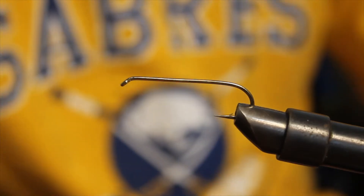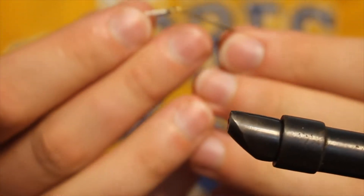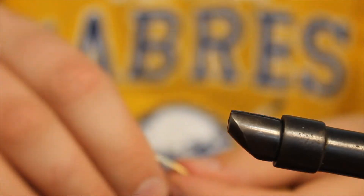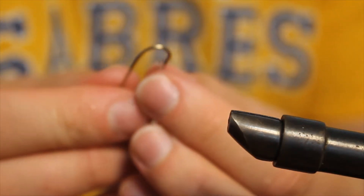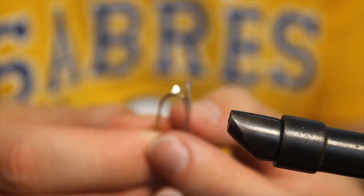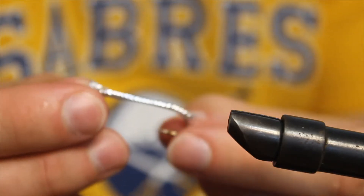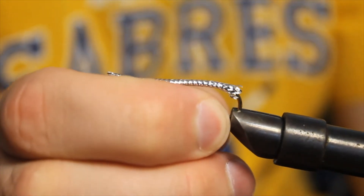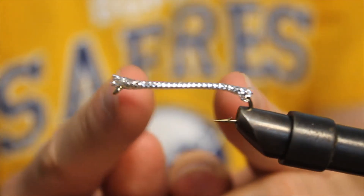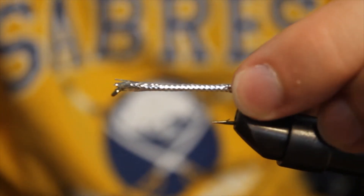So let's begin. First thing I'm going to do is actually put the tubing on the hook. So that's what the tubing looks like on the hook. For the most part you're going to see the tubing cut down and it's not going to be as big, but I'm actually going to leave the tail end with a bit more tubing on it.